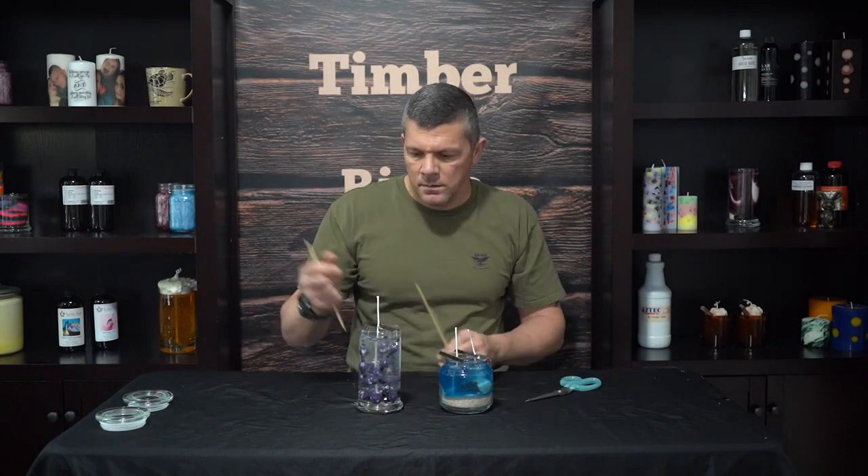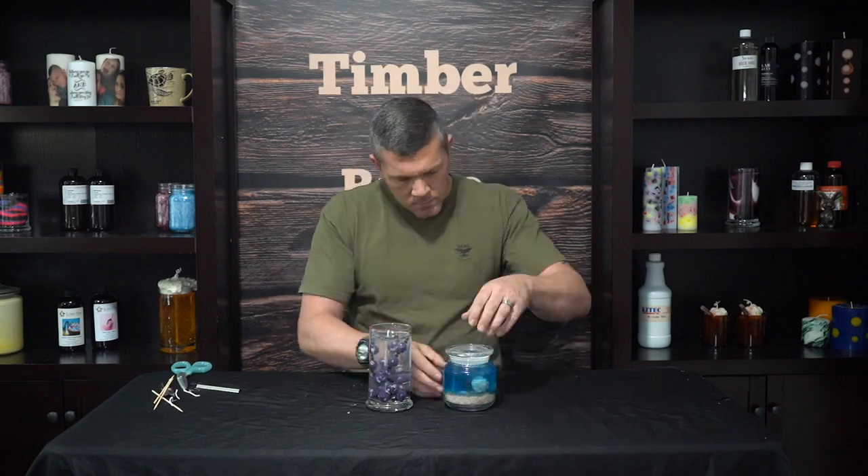It's been about four hours and our gel candles have completely dried. Now just like any other candle, we're going to take the wick bars off, trim the wicks, and they'll be done. Now we just throw the lids on them and we're done. Let's zoom in and check out how these look.